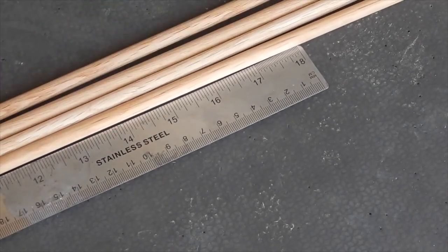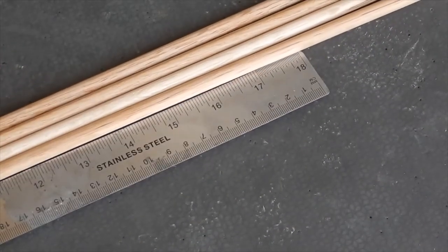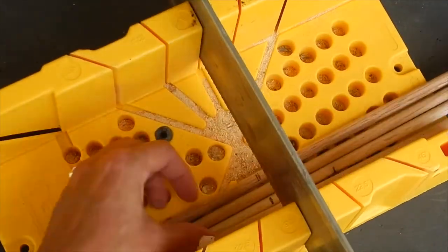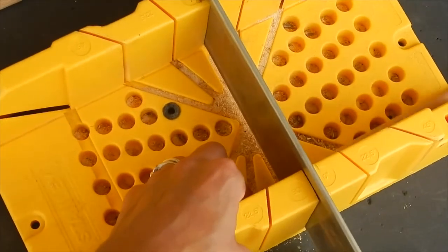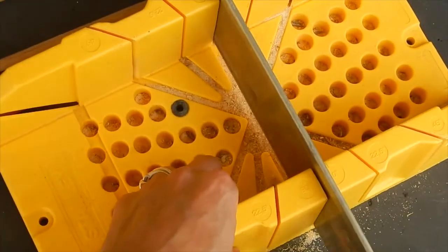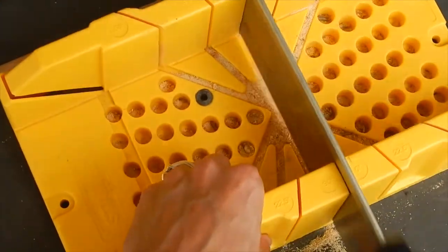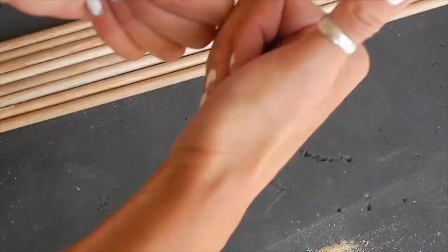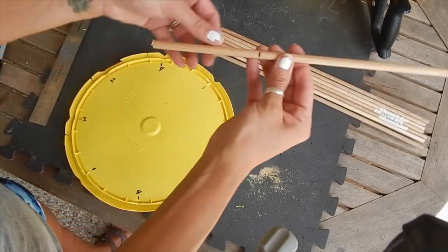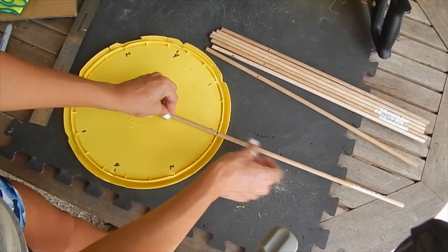Now I'm going to cut these dowels in half. I marked the dowels at about four and a half inches because that's where I'm going to put all of them, so I want them to be even.